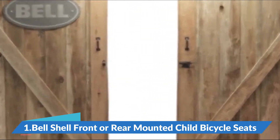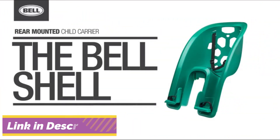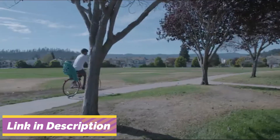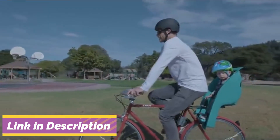If you're looking for a great way to spend time with your little one on a bike, look no further than the Bellshell Rear Child Carrier. Designed for kids ages 1 through 4, the shell offers a secure and convenient way to carry kids up to 40 pounds in weight.